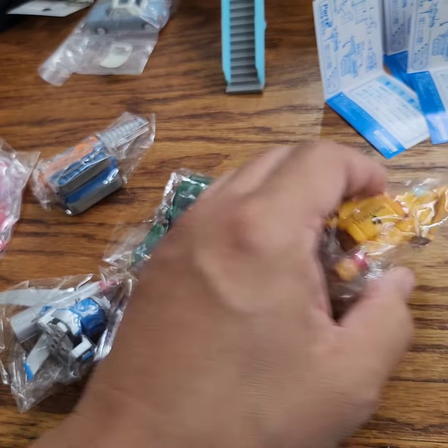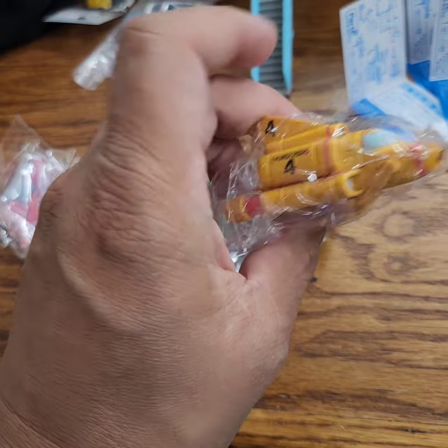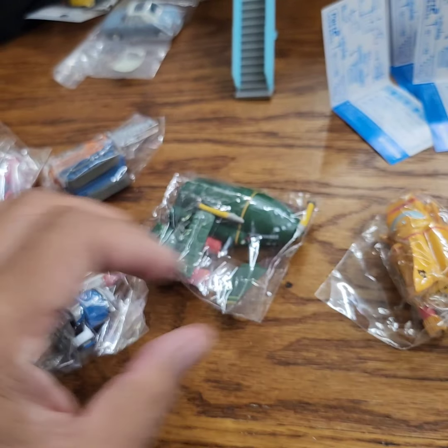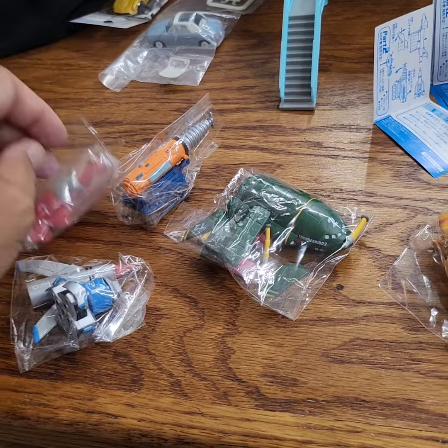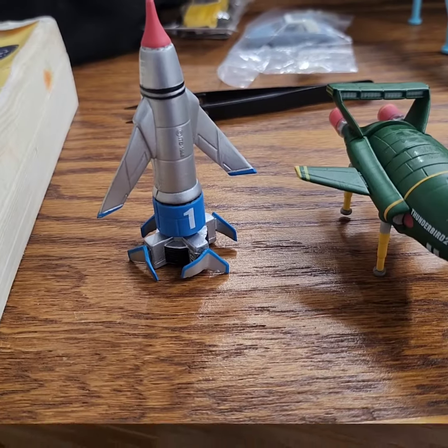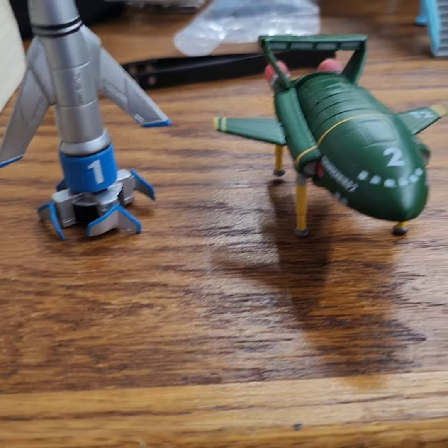I'm going to put them together — this one is already assembled. Pretty simple display vehicles. Let me do that real quick. All right, so these are all rubber.